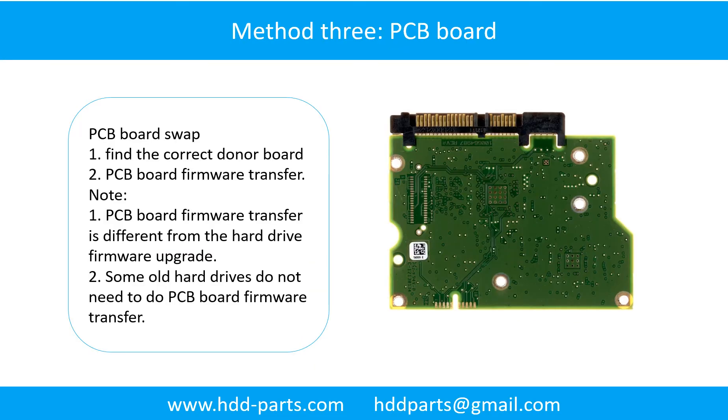Fixing Hard Drive PCB Board Method 3: PCB Board Swap. PCB board swapping includes two steps. Step 1: Find the correct donor PCB board.